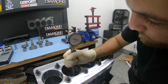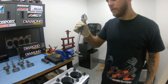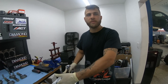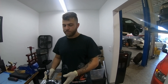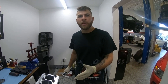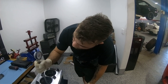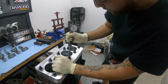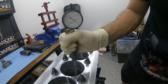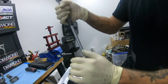Let me demonstrate another cylinder real quick: four point six at the top, four point seven in the middle, four point four at the bottom. We give the machine shop a specific piston-to-wall clearance and they go based off that — it's never going to be 100% perfect; there's always going to be some deviation. This is a four-and-a-half-thou piston-to-wall motor. As you can see on this one: four point six, four point five, four point five — and on the next: four point six, four point six, four point three, four point three. All fairly close.